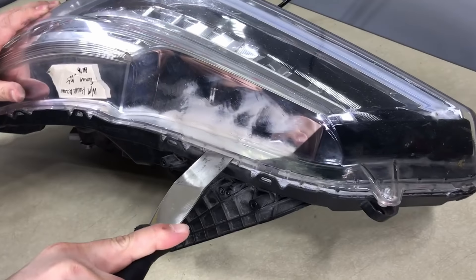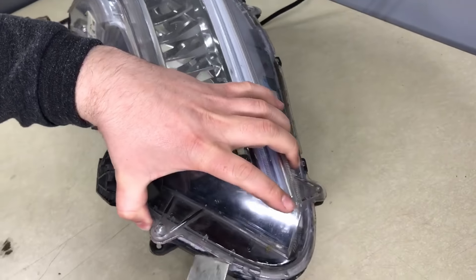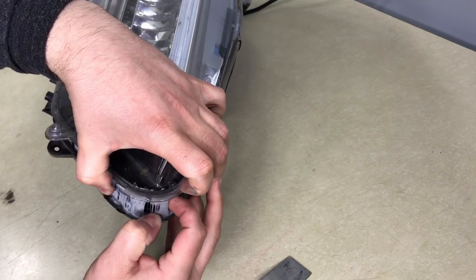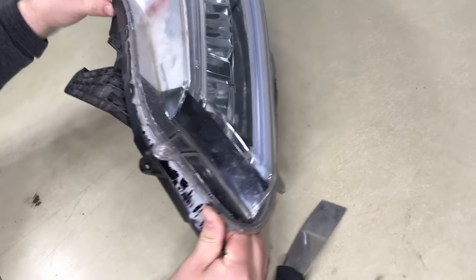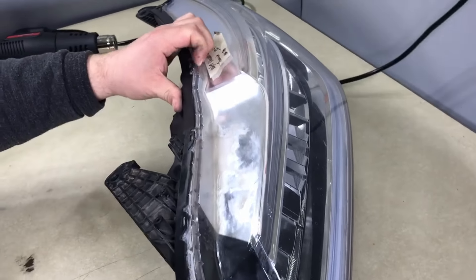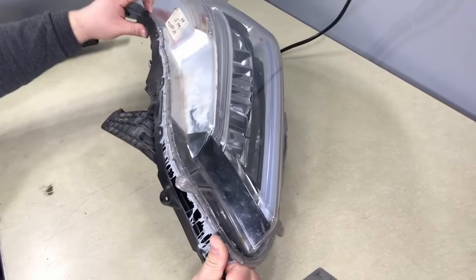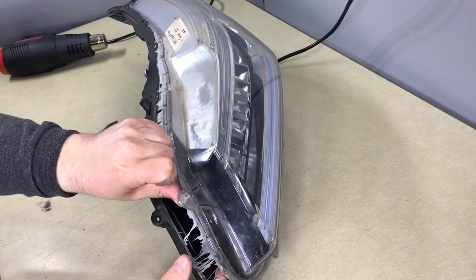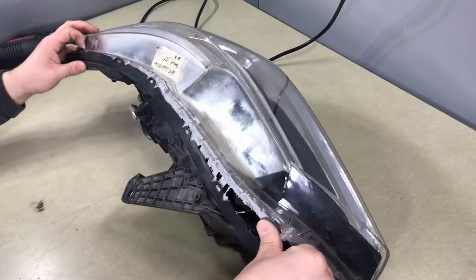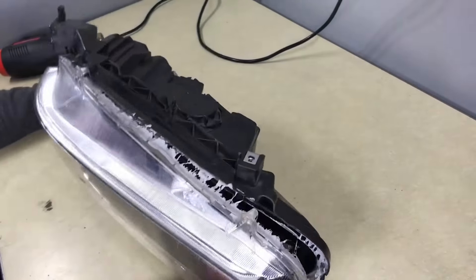Slowly remove it. At this stage you can grab it with two hands and start prying, because there's enough leverage. Once you're prying, watch the tabs — this one right here is already hitting, and you don't want to crack them. Go to the next one slowly. Watch the bottom just in case you're missing anything; there's one right here on the bottom.